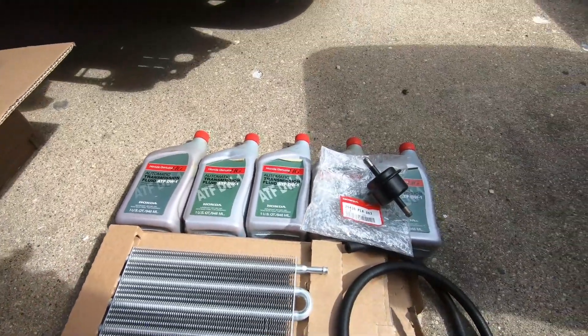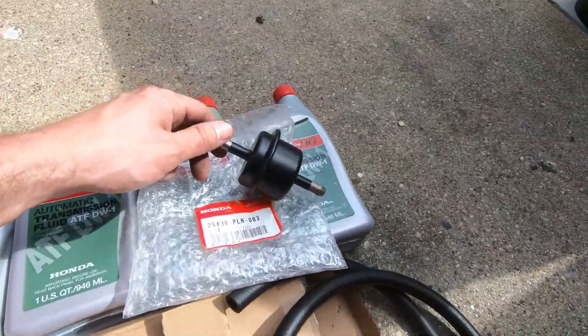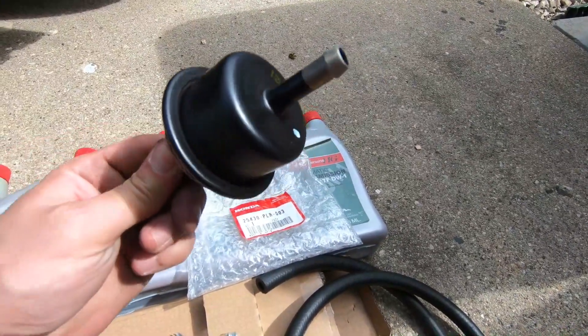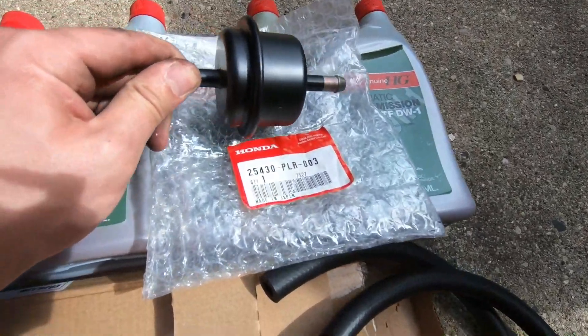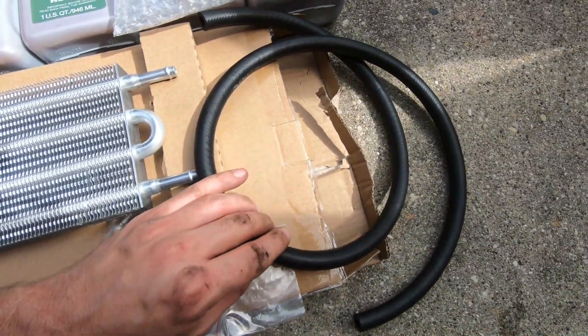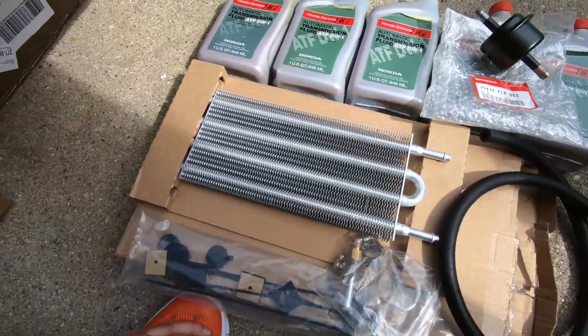We're also draining and refilling the transmission with factory automatic transmission fluid ATF-DW1. This is a synthetic fluid. We're also going to be replacing the transmission filter right over here. These are inline transmission filters — part number here if you are interested.